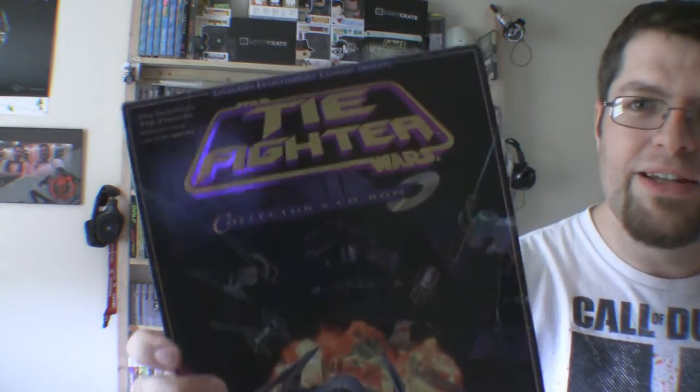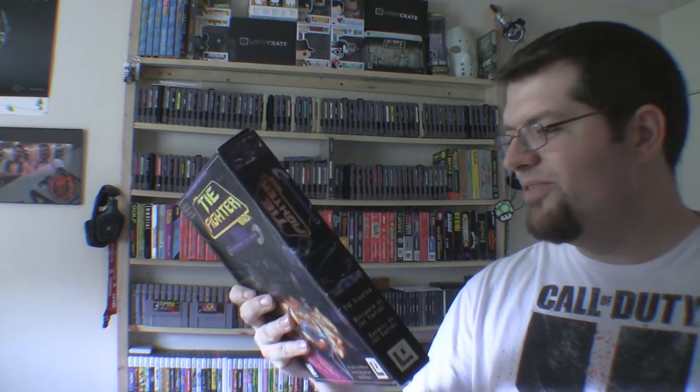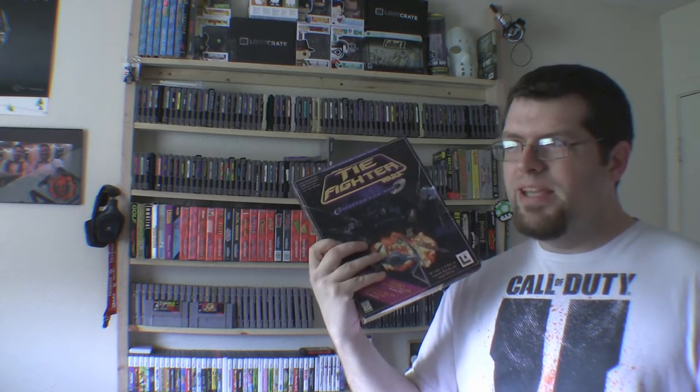What would X-Wing Alliance be without TIE Fighter on the PC? This box — I gotta show you guys close up. Look at that holographic cover, just gorgeous. I love it. Came with everything in there. These games were so hard — when your fighter died, I believe unless that's Wing Commander, you had to start over. I remember this game being hard as balls, I'm not gonna lie.